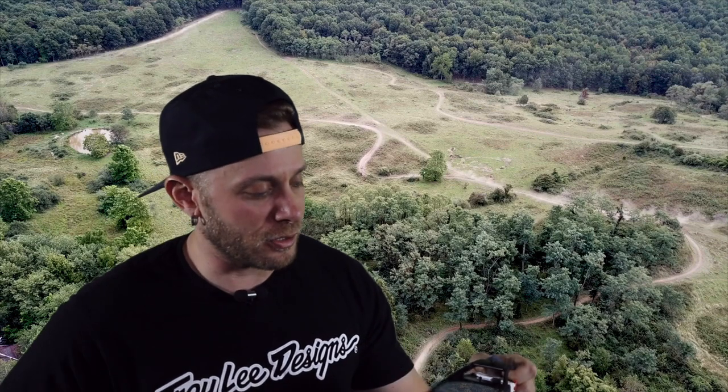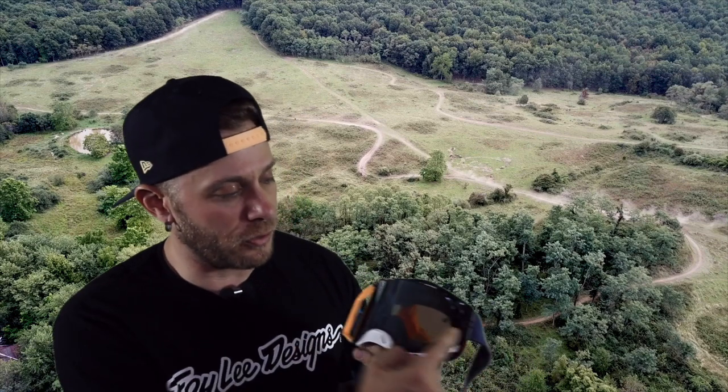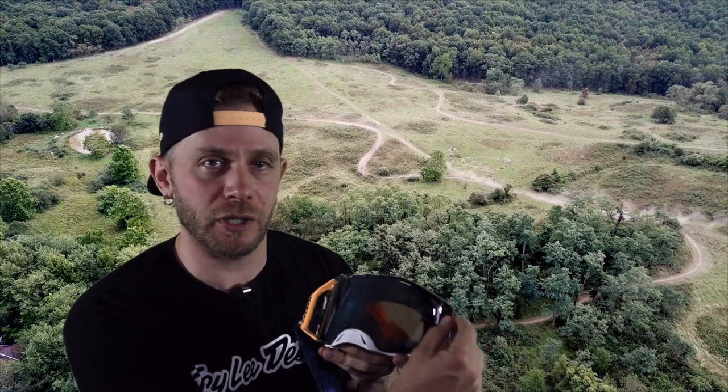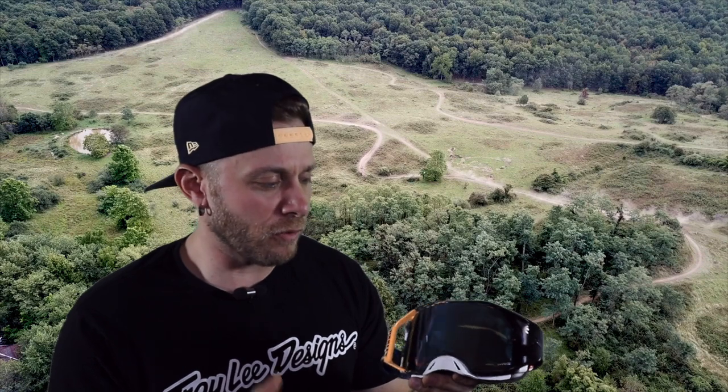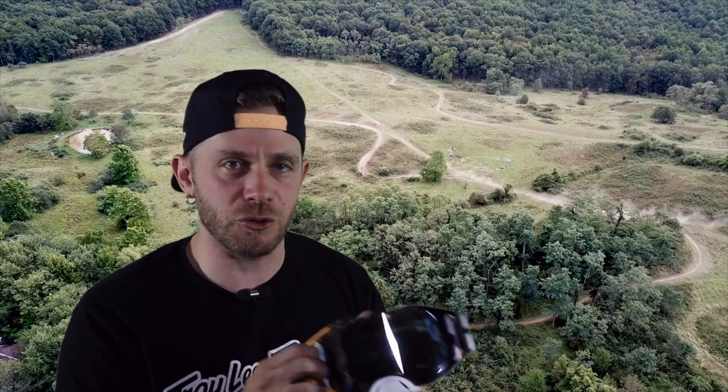Obviously these will accept tear-offs just like any other goggles. Like some higher-end ones, the tear-off post is on the lens and also out here on the outrigger — that's pretty standard for a higher-end goggle. If you're familiar with roll-offs, what's cool about this is you can buy the roll-off kit after the fact. It clamps right onto the outriggers and you're ready to go. That kit is about $50, which is right in line with what other companies charge.